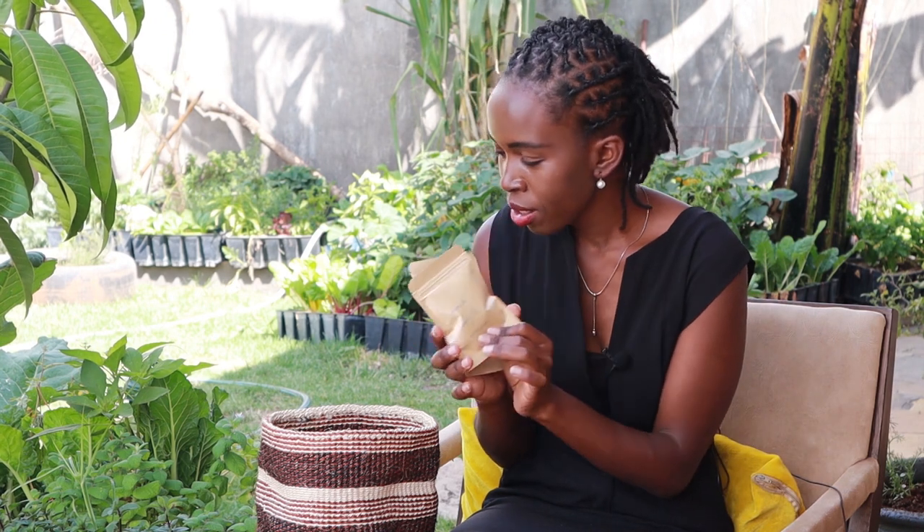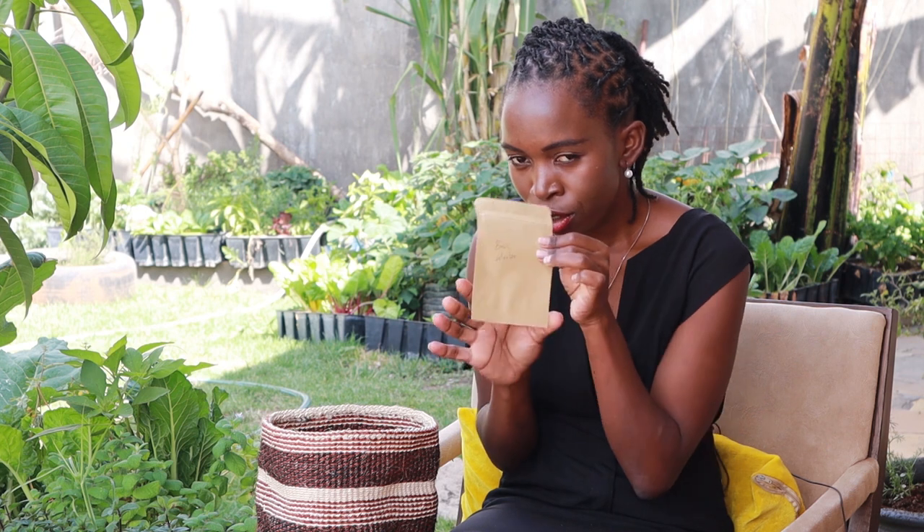French marigolds — these are flowers. I had a very good crop of these last season so I saved some seeds. Next is basil — lots of it. I've saved a lot of basil this season.